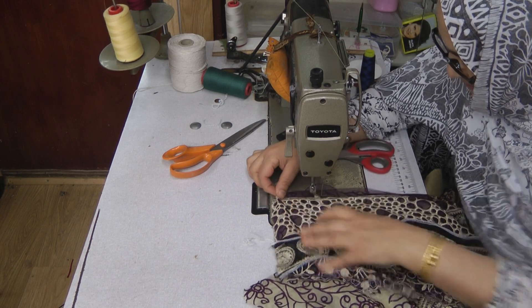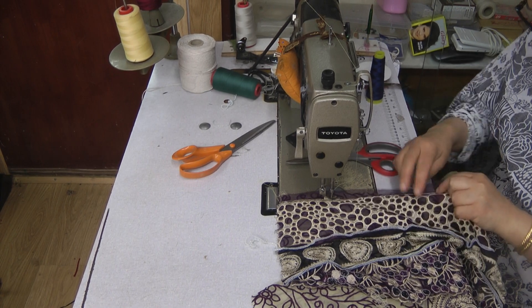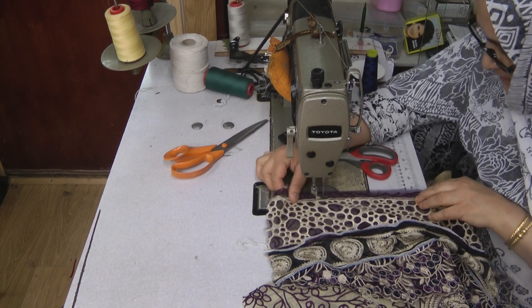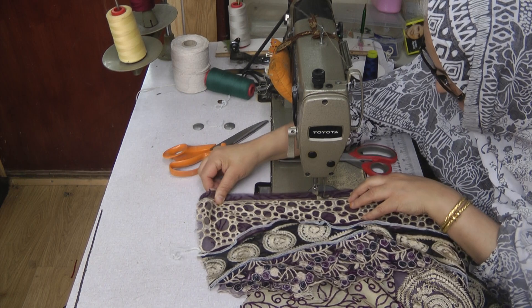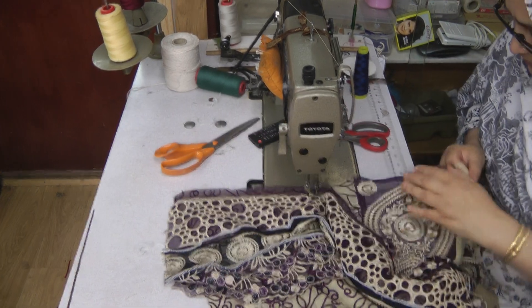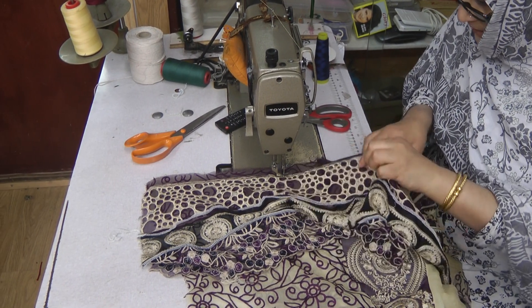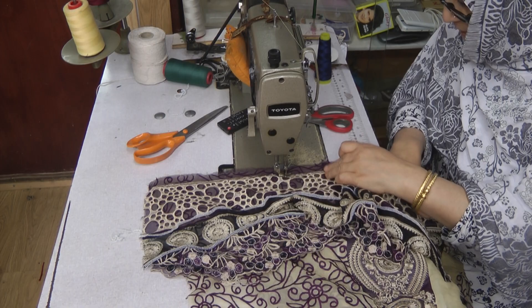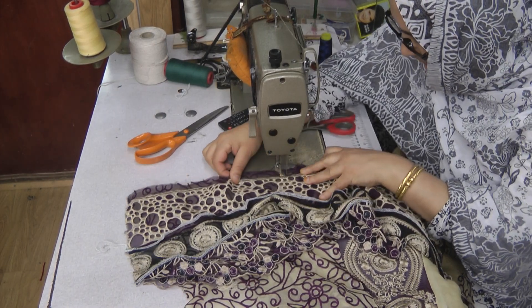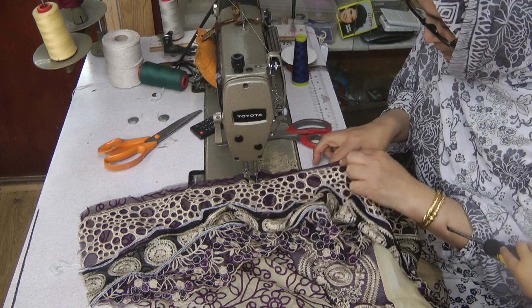It's just a straight seam, both fabrics facing each other and then we're just going to overlock it. This is quite a simple and easy procedure. But the problem that you have generally when these seams need overlocking and the border is attached, you can't actually get right to the end and it's those ending bits that start to fray. Ouch!